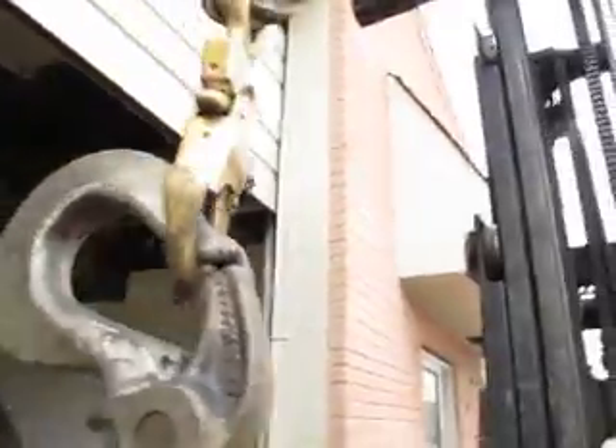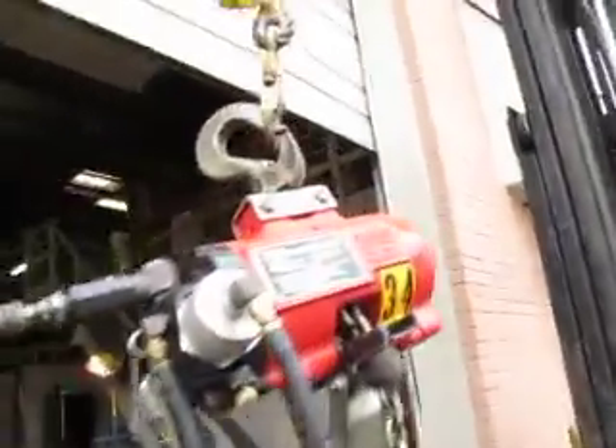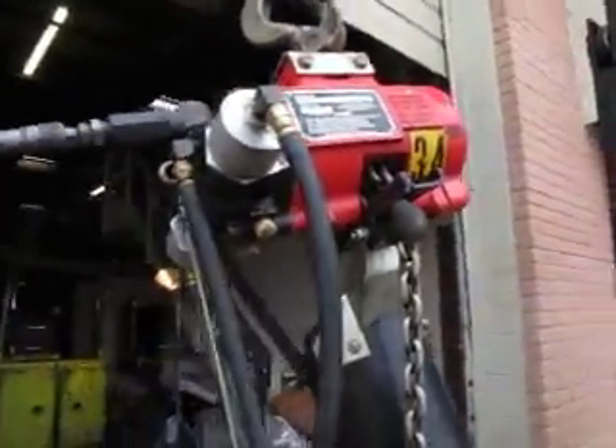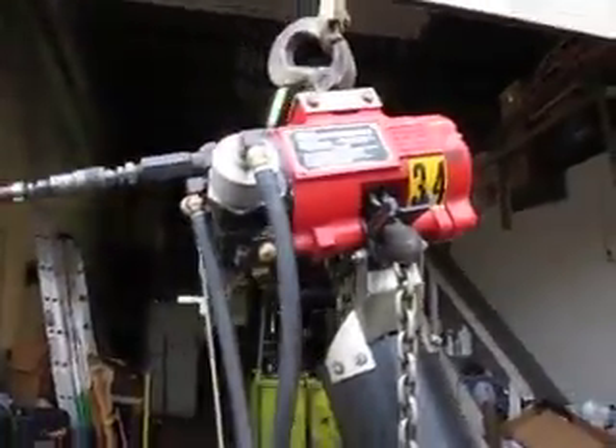This came out of a closed auto plant. You're seeing it in its as-found condition — it has not been cleaned, degreased, or repainted. This is a very fresh unit.